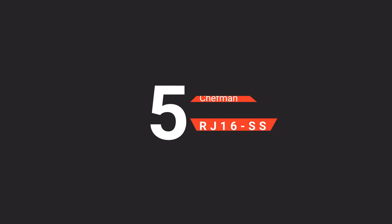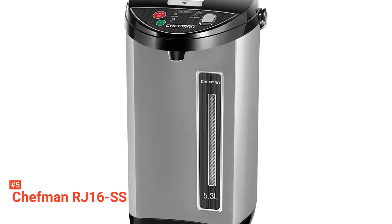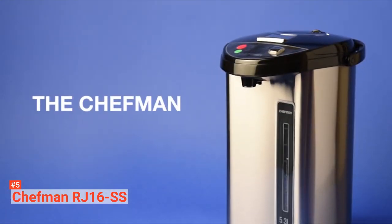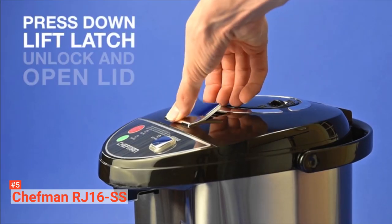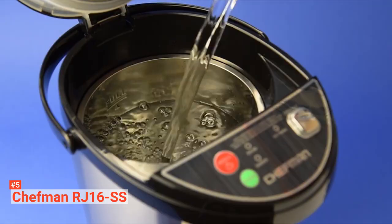The fifth product on our list is the Chefman RJ16SS. The Chefman Instant Electric Thermal Hot Water Pot makes it easy to boil and dispense hot water safely. This coffee urn works with three dispense buttons, a manual push pump, and two automatic dispensers that supply instant hot water when needed. With these buttons, you can fill up your cups, bottles, and mugs effortlessly.